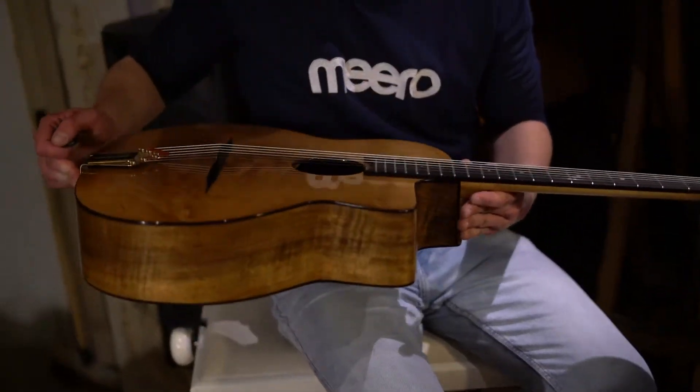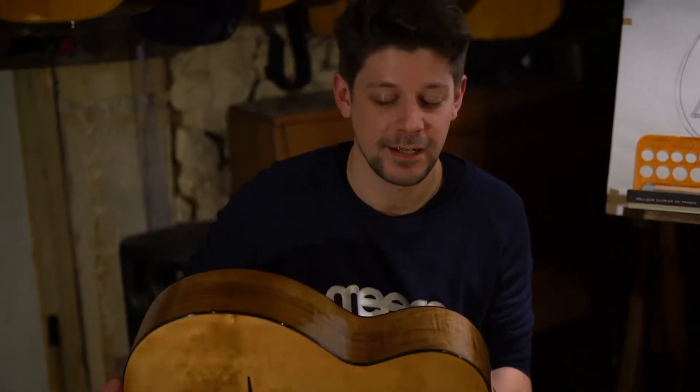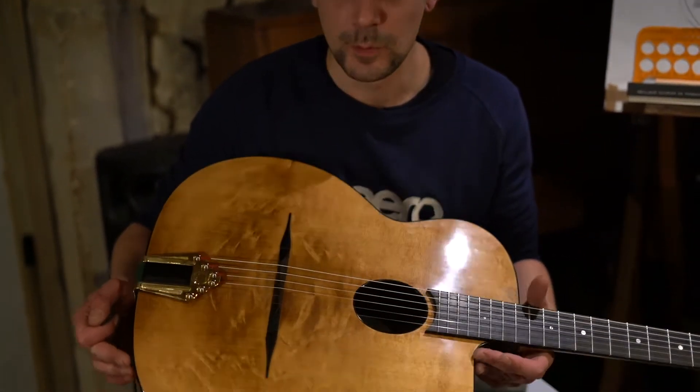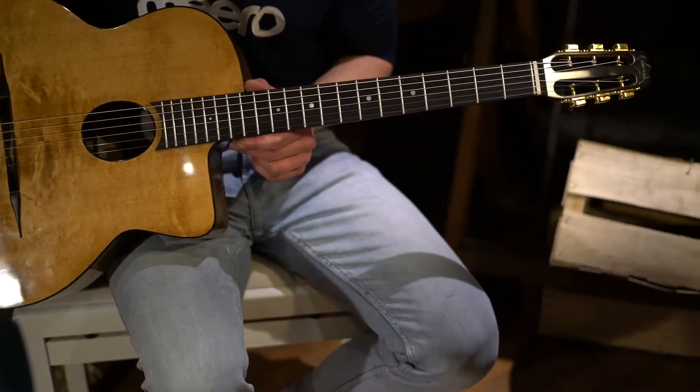This is the time so expected. I have this marvel of a guitar in my hands for a few hours now, by my friend Jordan who made me the pleasure to make this incredible instrument.